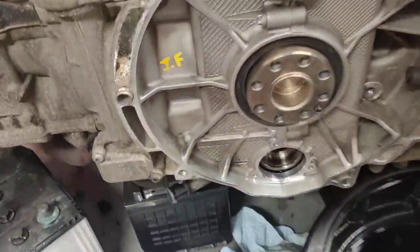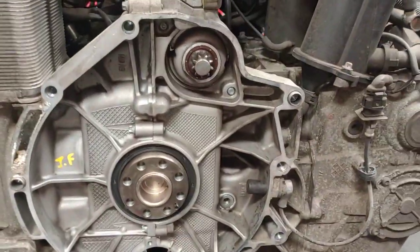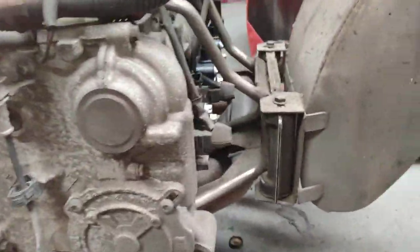Hello, Paul here from EMD Automotive. I've got a Porsche 996 on this Porsche 996 Carrera 911. This one here is a 3.6.